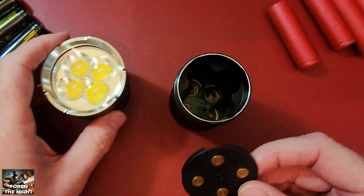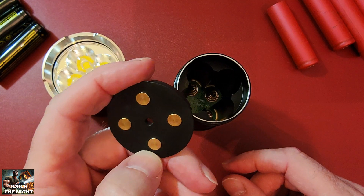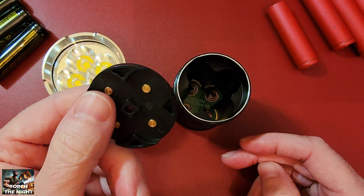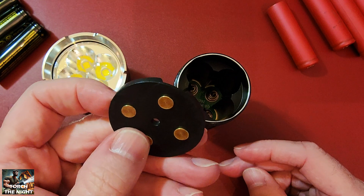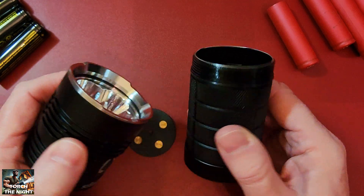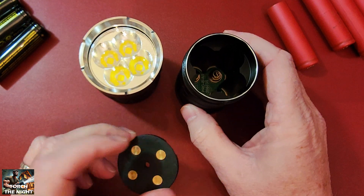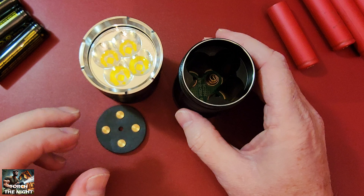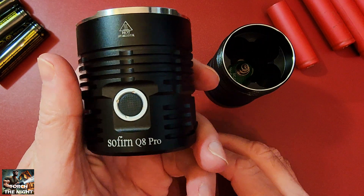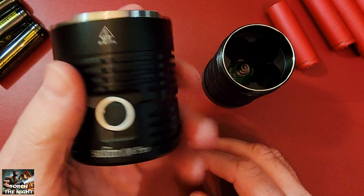I'll put links to these below where you can buy them. They're pretty inexpensive — around a dollar to two dollars — and you can get free shipping. Hopefully this helps somebody out. If it does, please like and subscribe. I feel much safer using these, never had any trouble with them, and wouldn't go back to the magnets again. This works with the Sofrin Q models — the Pro, the Plus, or the BLF version. Thanks for watching.